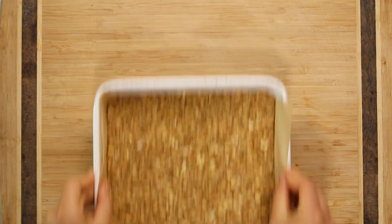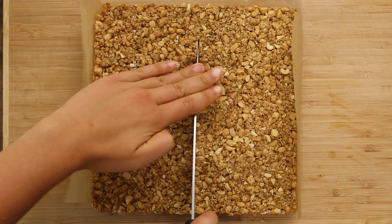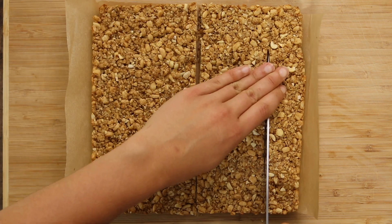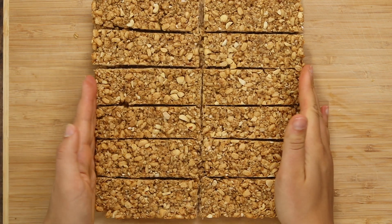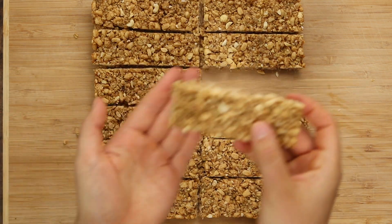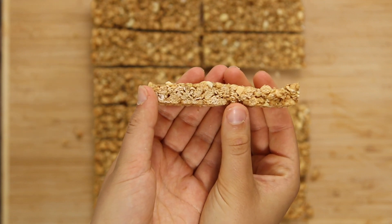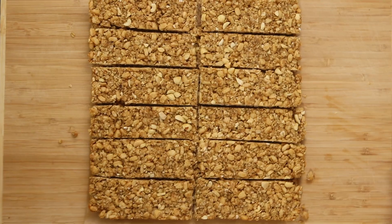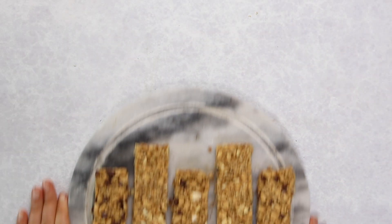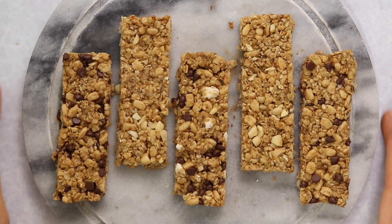Cook those the same way as the big batch, and then let them cool completely — that's really important for making the bars stick together and hold well. After they're completely cool, remove them from the pan and slice them into bars. The nine-by-nine inch pan makes about 12 bars total, while the smaller bread loaf pan makes six. You can cut the recipe in half or double it depending on how many you want. I think they look pretty realistic compared to standard granola bars, and the recipe is super versatile — you can totally switch up the fillings.